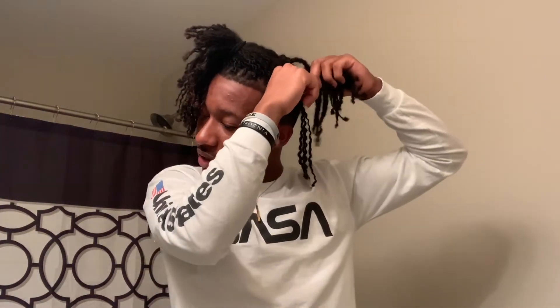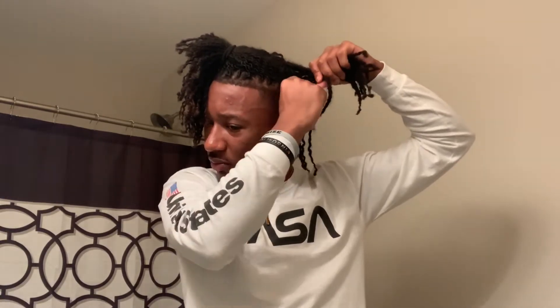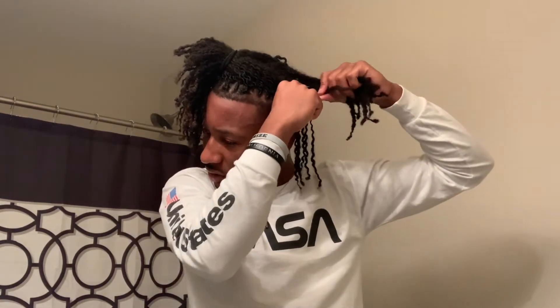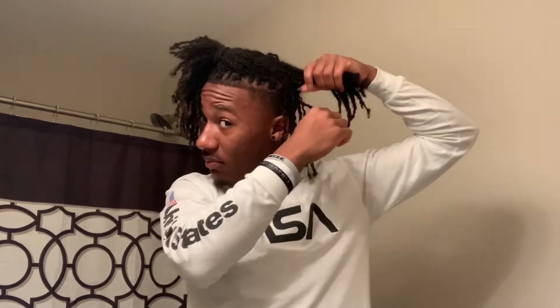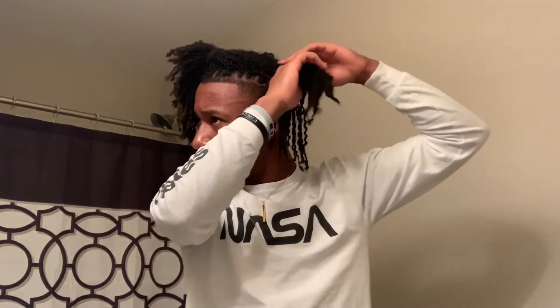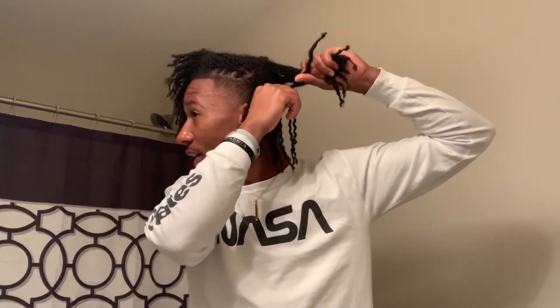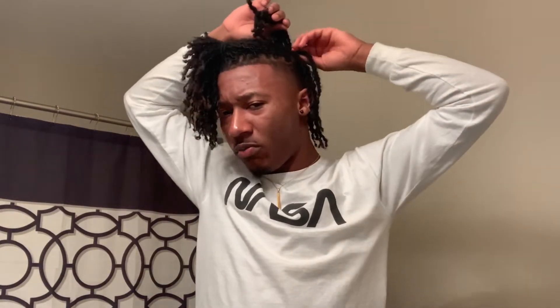Y'all let me know in the comments what hair products y'all use for y'all's hair — twists, dreads, braids, whatever y'all got. And let me know what color I should dye my tips. I'm pretty much leaning on blonde because that's my favorite — blonde looks better on my hair, in my personal opinion, and a lot of people say they like blonde on me. But I've always wanted to try red — everybody does red though. Mostly everybody with dreads does red, so I just want to stand out and be different. I might mix it up a little bit.